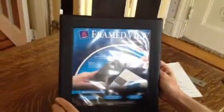Looks great. Once you do this insert, it is not viewable from the back side. There is an opaque black vinyl here — you cannot see the back printing.